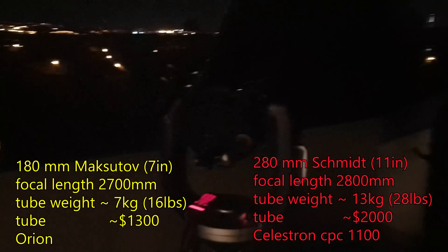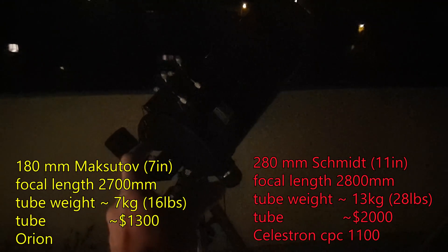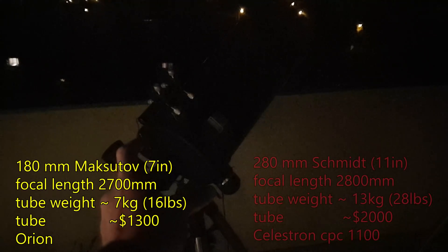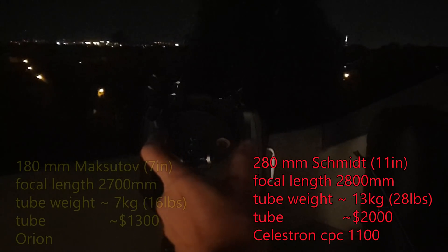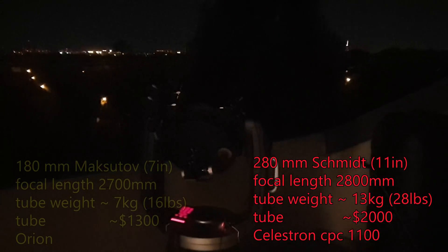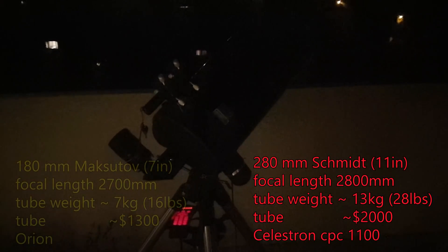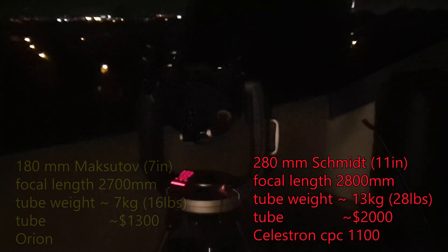The first difference is light gathering ability. The Maksutov is seven inches across — 180mm. The Sky Cannon is 11 inches, around 280mm. So the Schmidt has about twice the light gathering capability of the Maksutov, which makes a big difference.